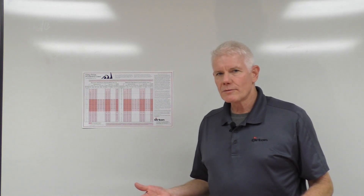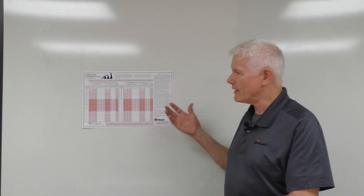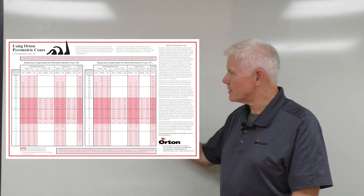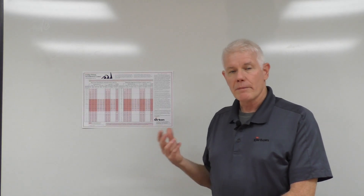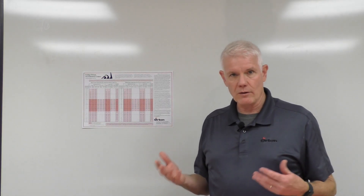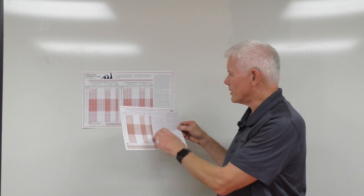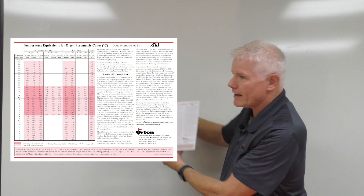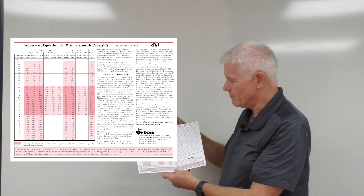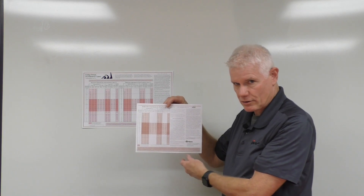The charts we're talking about are available on our website in the resources section. You can find a chart encompassing both the Fahrenheit and Celsius scales, but if you only work in degrees Fahrenheit or Celsius, you can find a more condensed version in a printable form. This one is available in just degrees centigrade, so it's not as cumbersome and only covers the temperatures you're working within.